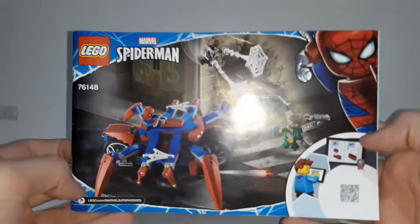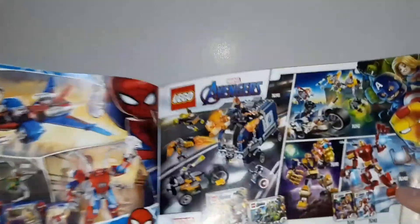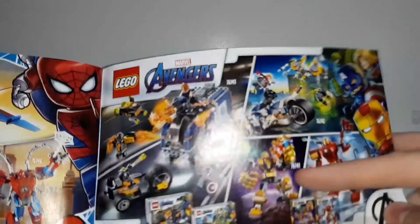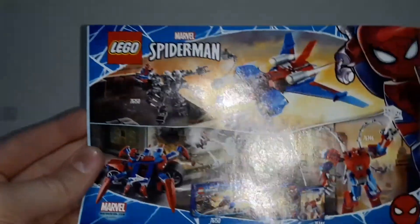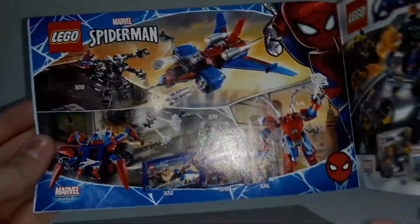The instructions are medium-sized. On the back, we have the Wind Pirate, and there are ads for 2020 Avengers sets — I only have the Thanos mech and the Iron Man mech. There are also ads for other Spider-Man sets including the Spider-Man mech, which I have but haven't reviewed yet.